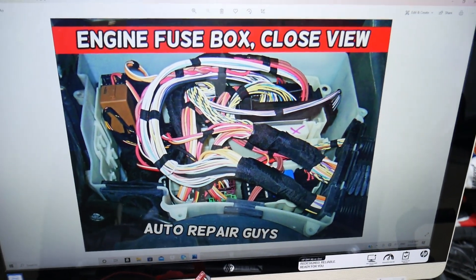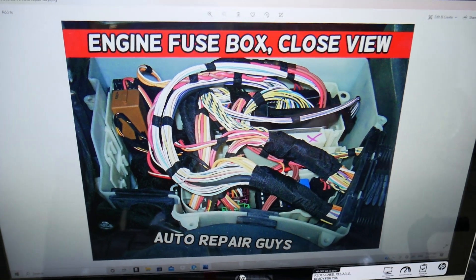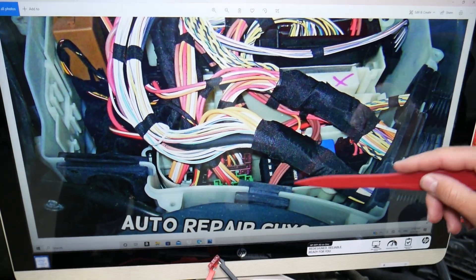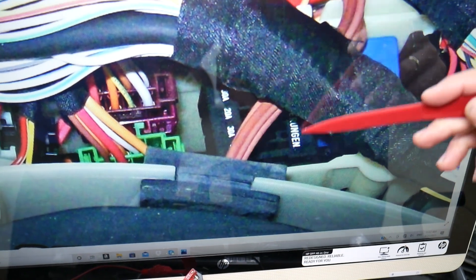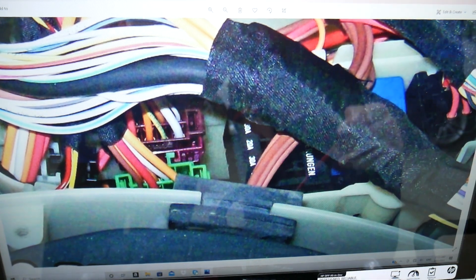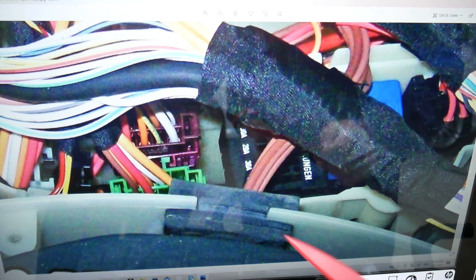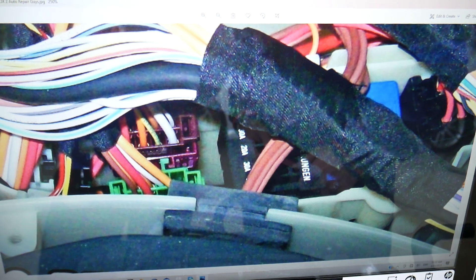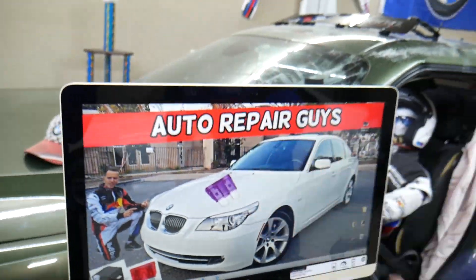For the turbo solenoid valve fuse, you may need to check up to two different fuses depending on the model configuration and engine. If you zoom in, you'll be looking for a small fuse box that consists of five fuses — it can be placed in different locations within the main fuse box. You'll need to check fuse number one for some engines, which is a 20A fuse, or fuse number four. It could be either one or four depending on the model and configuration. Hopefully the video is helpful — thank you for watching, see you next time.